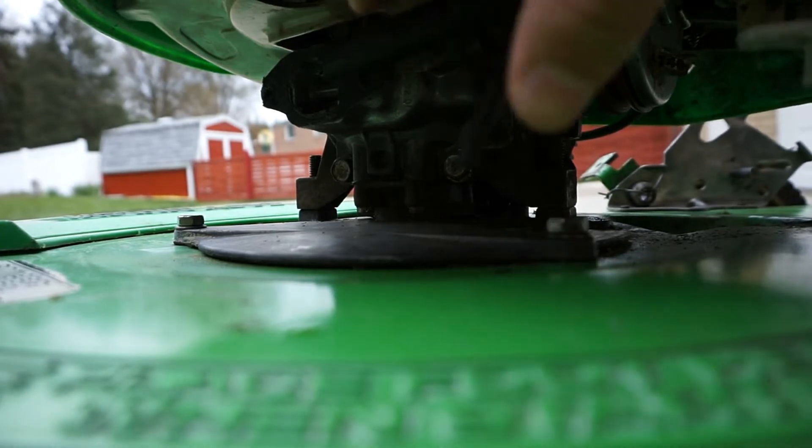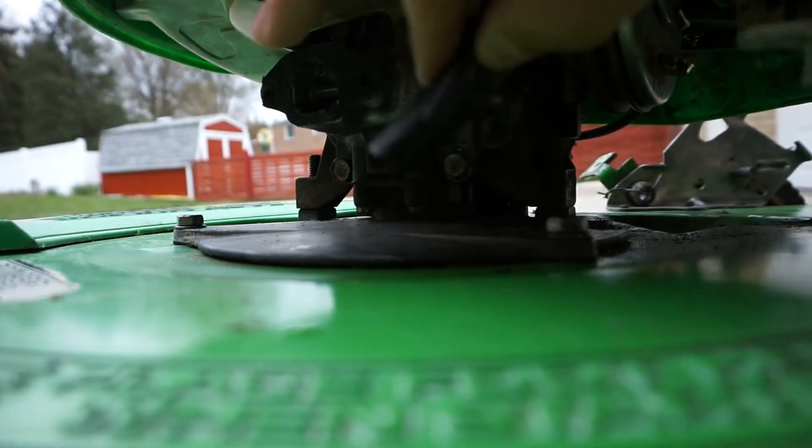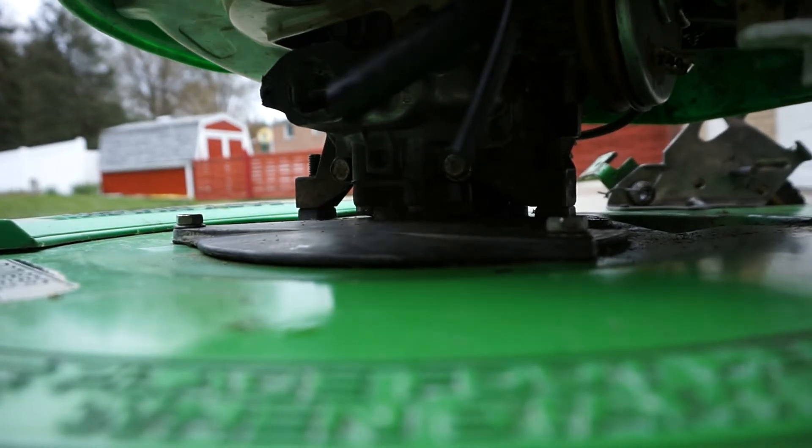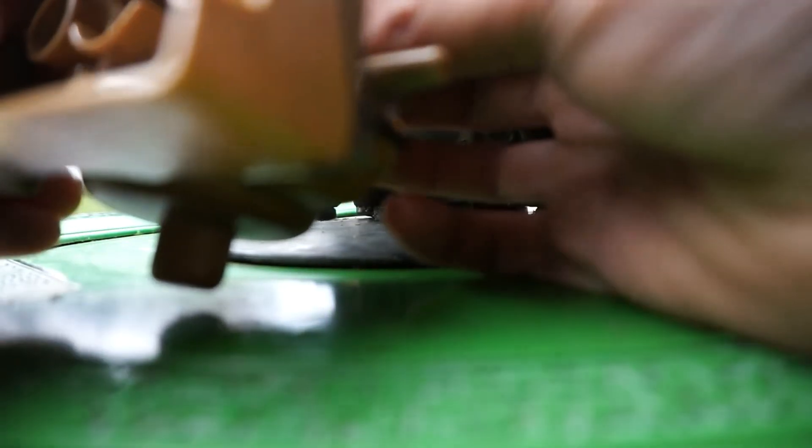I'm down here at the mower. This is my fuel line here, and here's my little primer line. I hope it's long enough. The first thing I'm going to do is put the primer line onto the smaller port on the carburetor.